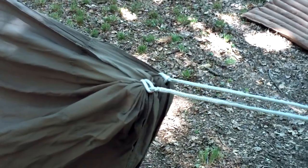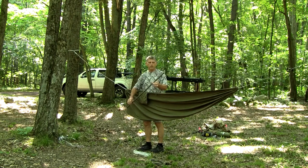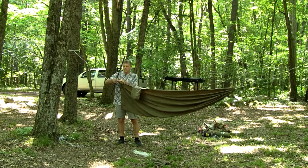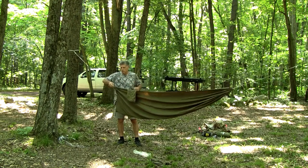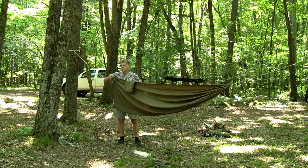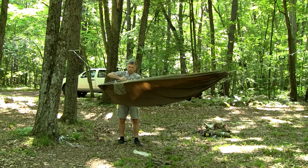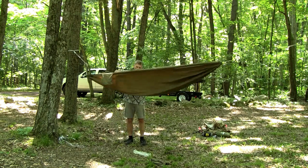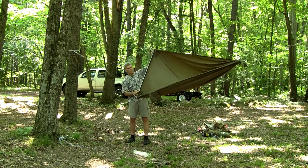The head end has the spreader, so we'll attach that next. This is the single spreader pole that goes on the One Wind bridge hammock. There are no tabs, nothing to attach it to except the actual loop on the suspension. There's a little red mark on there, and all you do is insert this little stud into that loop.